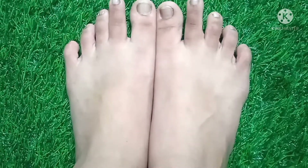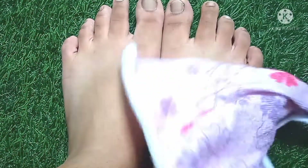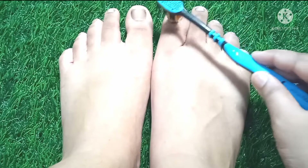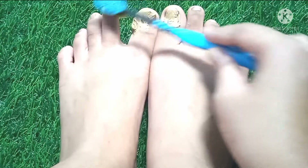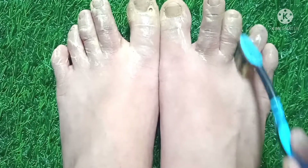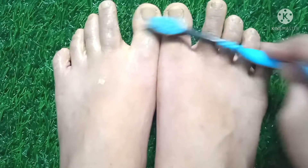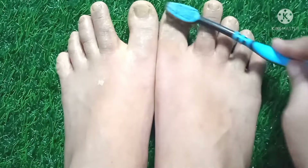Your feet will also be whitened. Wipe with a towel and let's do the second step. Now I will take one toothbrush with toothpaste and rub it on my nails and fingers of my feet. This will remove dead cells and dirt from your feet and fingers. By this process you get clean nails and whitened feet. You can also scrub on your heels if you want.